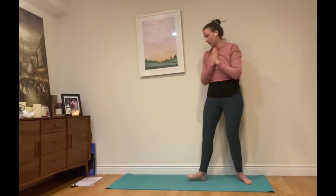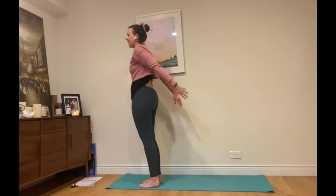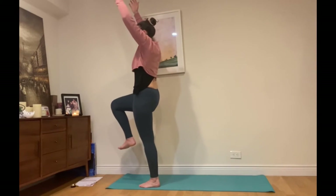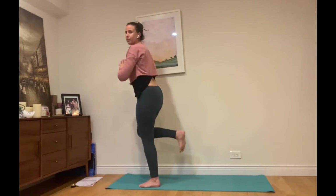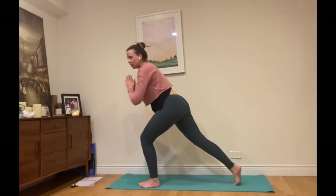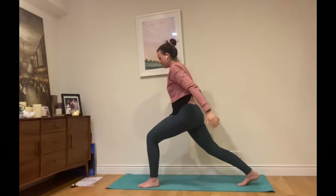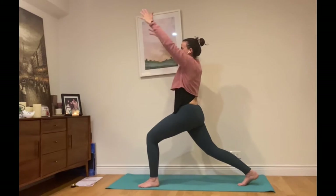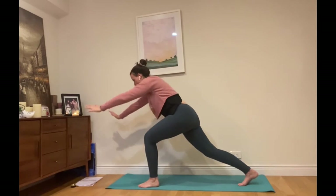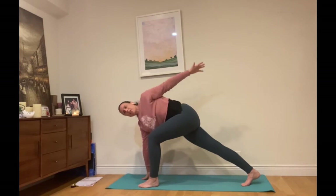Inhale, arms coming up, right leg comes up and we're going to gracefully press that right leg back into our deep lunge with control. Inhale arms coming up once again, and exhale — we're repeating what we did on this side. Right arm comes down, left arm comes up and around.